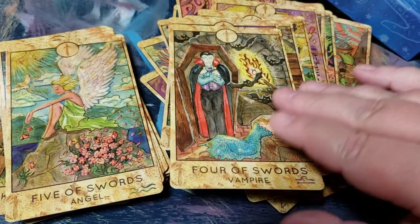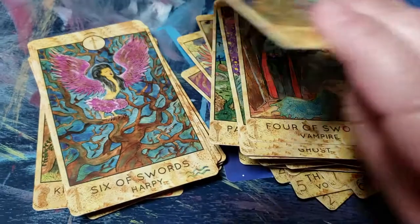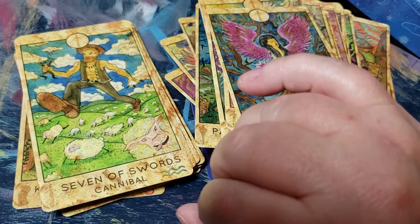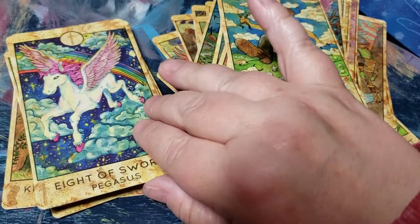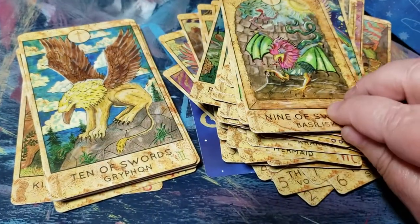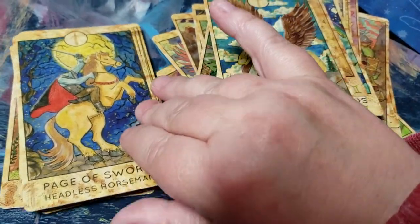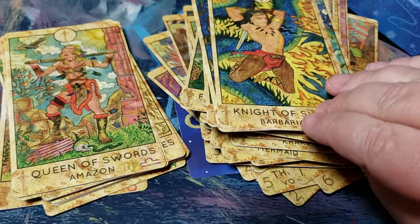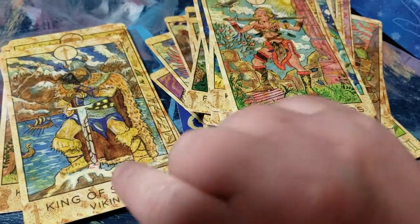I guess this one features Dracula — he's resting before he eats. I like this Eight of Swords — it's really nice. I don't know how well this would read as a reading deck, but the art is really cool. I think the artist put a lot of thought into it. The Queen of Swords is pretty powerful, and the King is awesome too.